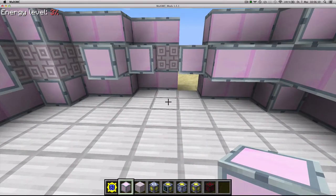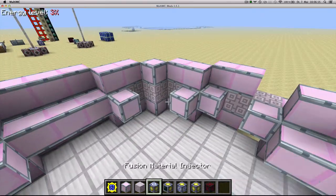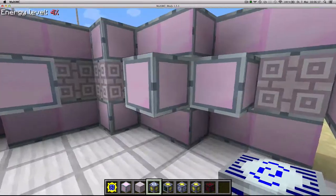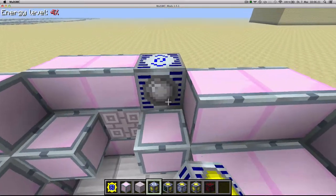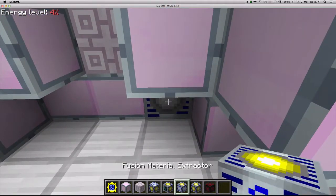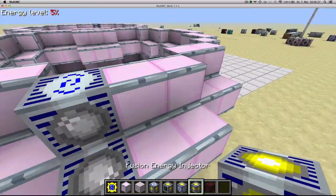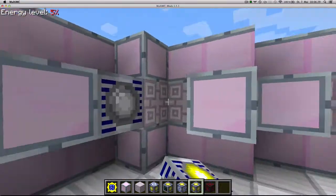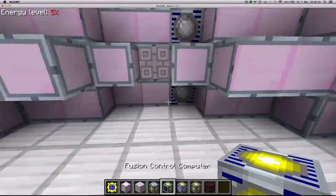I've finished putting the advanced casings and the coils in the second fusion reactor. Now I just need to put the fusion blocks. I'll put a fusion material injector here and here and an extractor here, four energy injectors on one of the corners, and finally the fusion control computer.